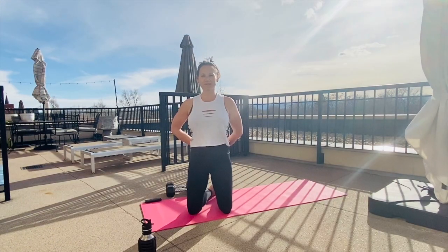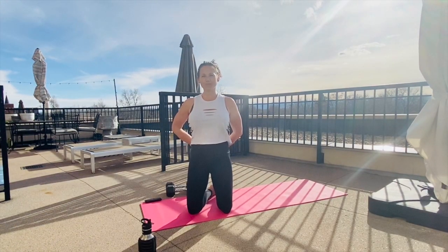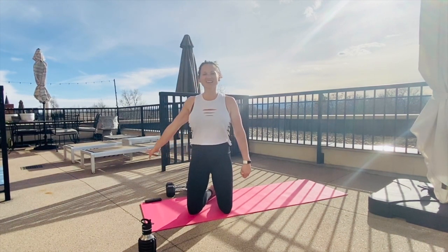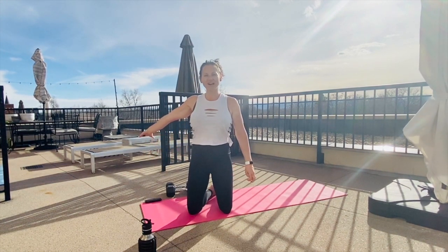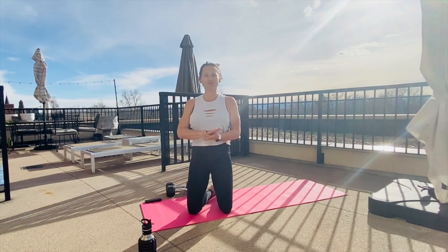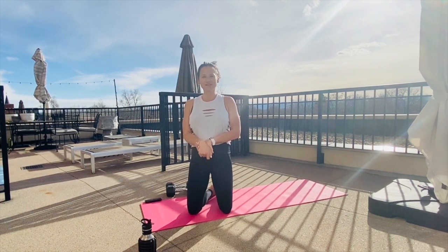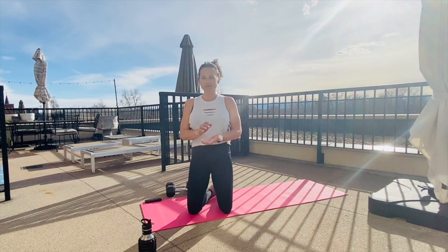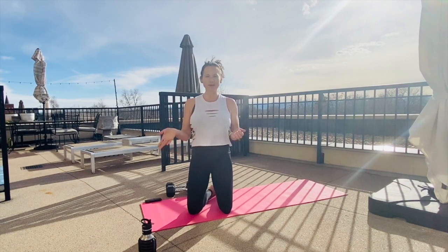I have a quick 15-minute upper body and cardio blast for you guys. You will need a set of weights — something moderately heavy. We're going to use our Tabata timer, 45-second rounds today. If you don't have super heavy weights, that's just fine, we'll get it done. I'm going to show you the movements first, then we'll do a warm-up and then we'll get into it.